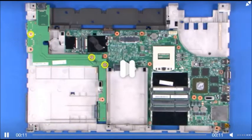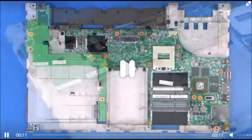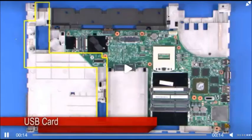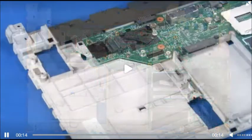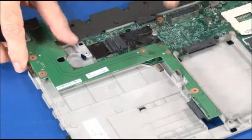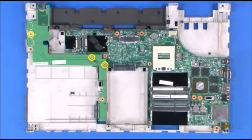Remove three screws and carefully lift the USB card from the system board. Lower the USB card into position using the connector for alignment, then install three screws.